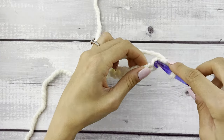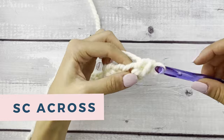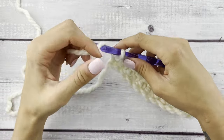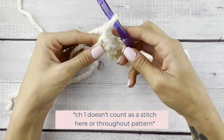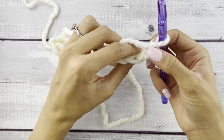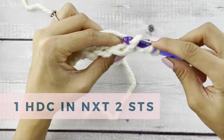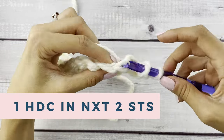Starting in the second chain from the hook, we're going to single crochet all the way across this row, chain one and turn. Working in the second row is going to be our row of popcorn stitches, and for the rest of this pattern we are going to be working in the back loop only. So let's half double crochet in those first two stitches.